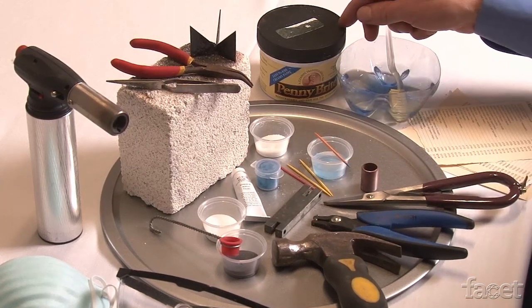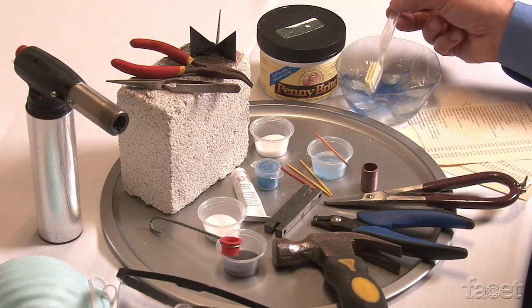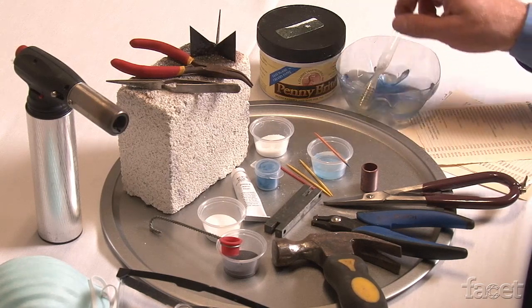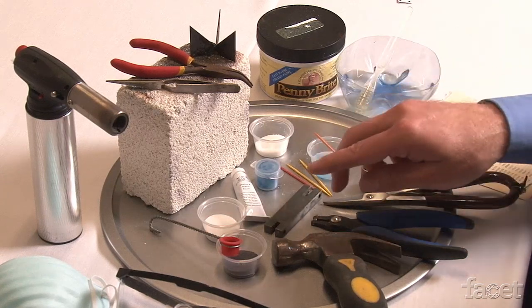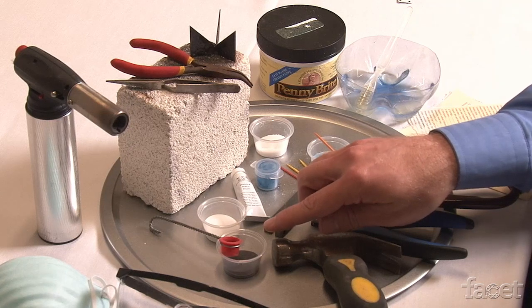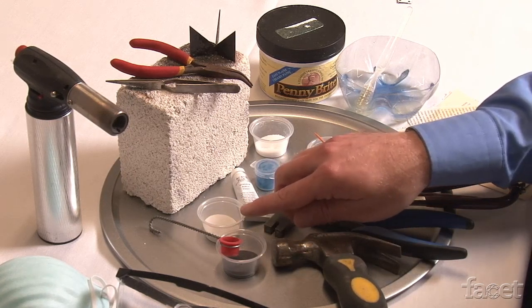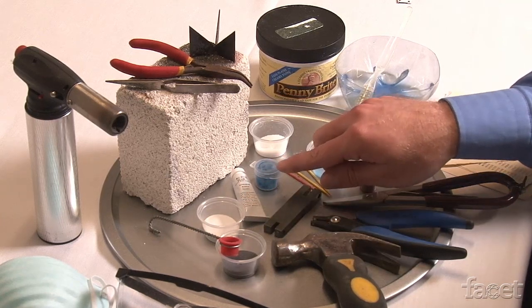I will use a copper cleaner, Penny Bright, as well as some water and a toothbrush, which will help remove all of the grime and dirt from your copper piece. Once it's cleaned, it's ready for the next set of materials, which are your enamels. We have a black enamel for counter enameling, and then we have our base coat, which is a basic white enamel.